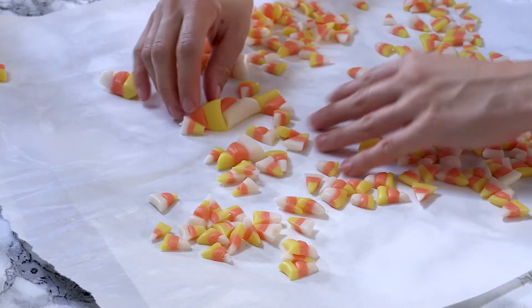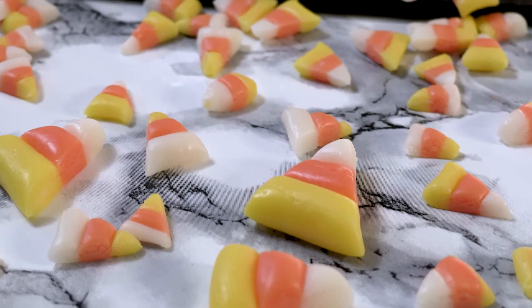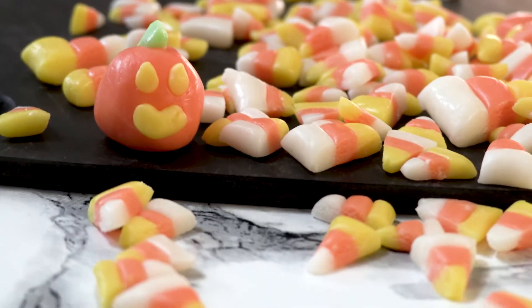Every single piece will be the exact same colors as your store-bought candy corn. As your candies cool down they will harden, so you want to work quickly. Lay out all your candies to dry for at least an hour, and that's it. Now you have some fun, cute candy corn — or whatever shape you want to make.